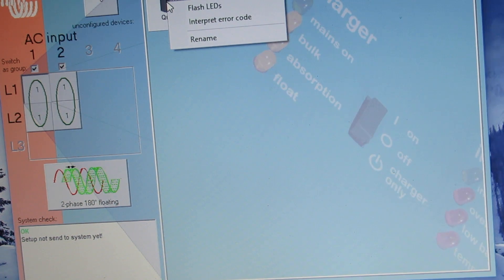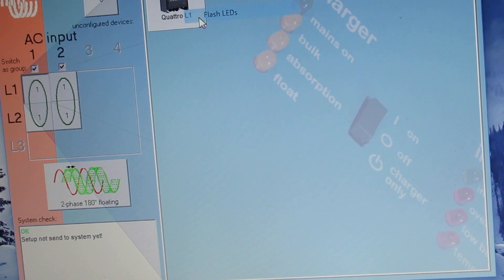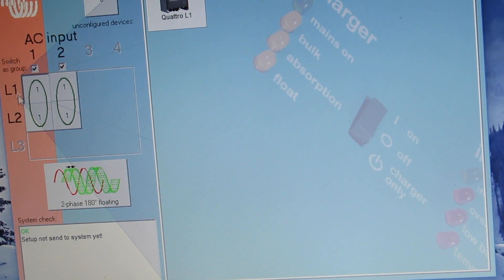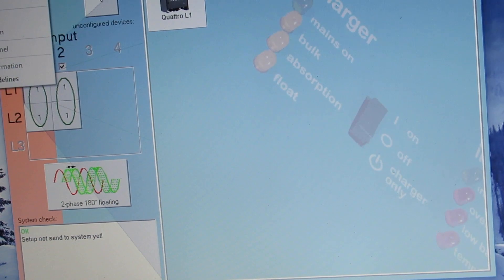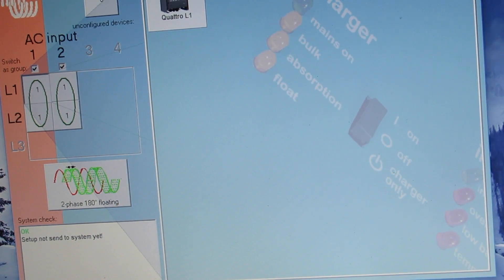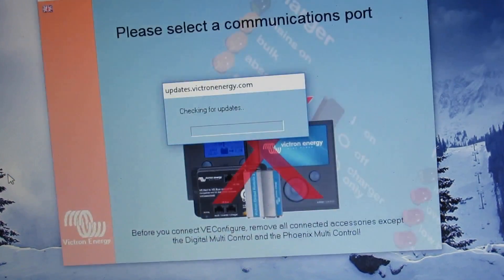To get into this you would right-click on it. If there's an error code you can interpret that — it will tell you what it's saying. If you want to see that it's working, you turn on the flash LEDs to confirm you're communicating with it. And then if you go to L2, there's the other one. System setup — that's the setup. It's L2 floating, which gives it a little bit of time to find itself and then click on into the transfer switch. And then the VE Config down here is where you can configure the system.